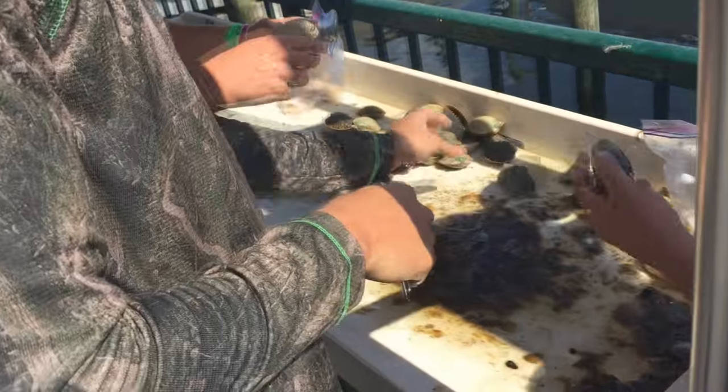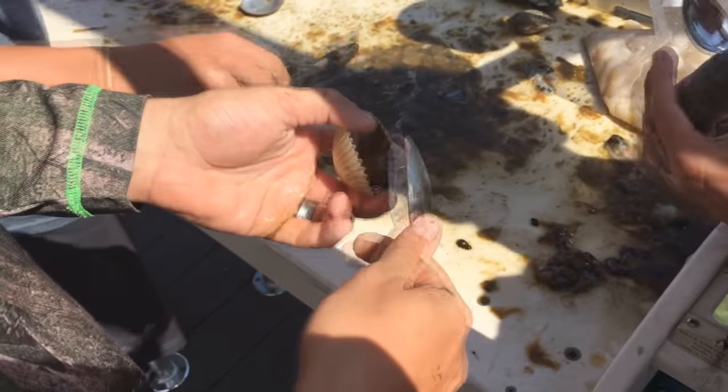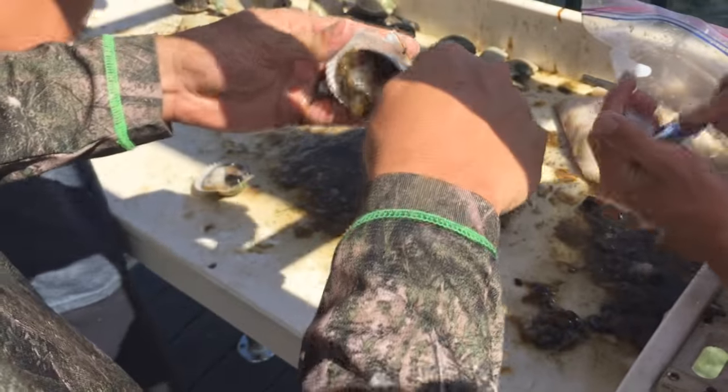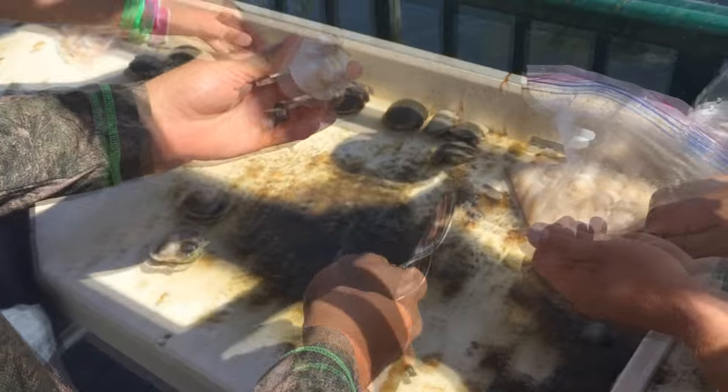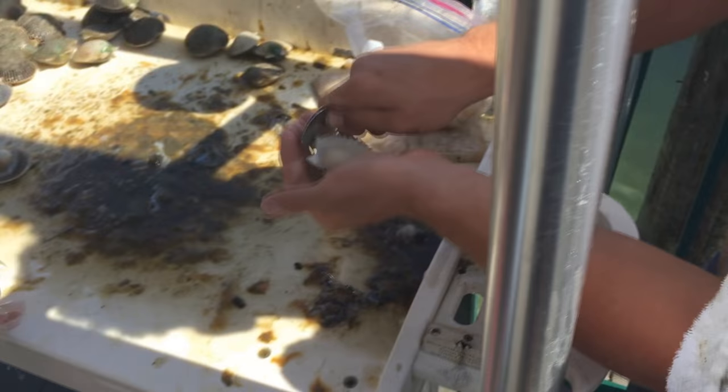We're going to show you guys right now the efficient way to clean, cook, and eat a scallop. Scrape the top, little bit of guts, slide right off. Give it to my man Jonah for final production, quality testing, and every once in a while a taste.